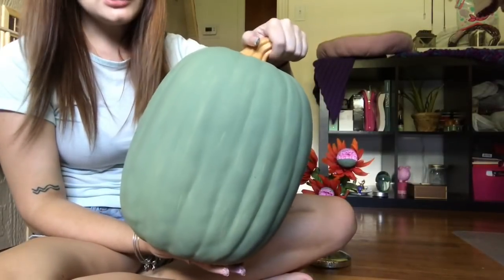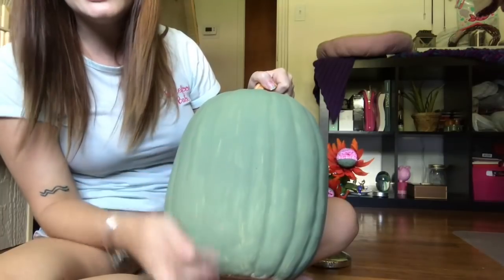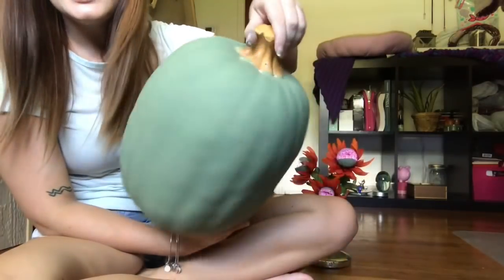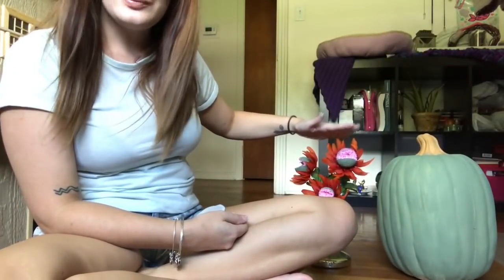I finished painting my pumpkin - it's all done. There are some areas where you can see the white through it, and I like that it's not just a hard solid color. The Venus fly trap thing is done too, so now it's time to make our garland.